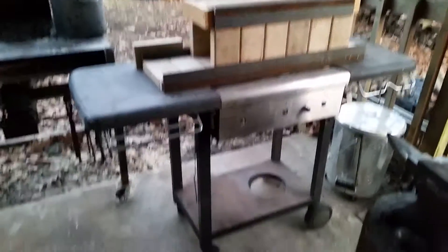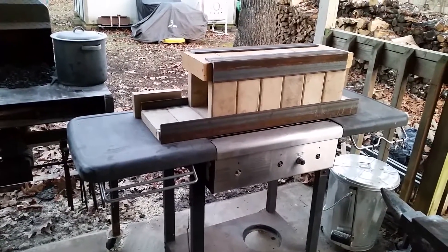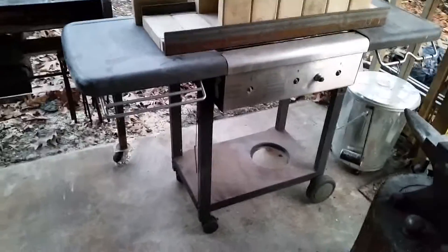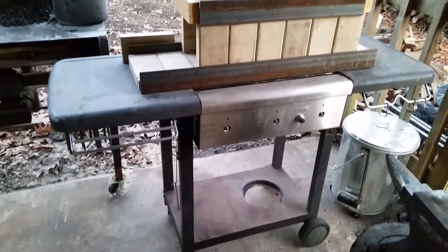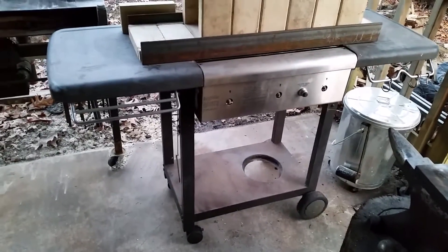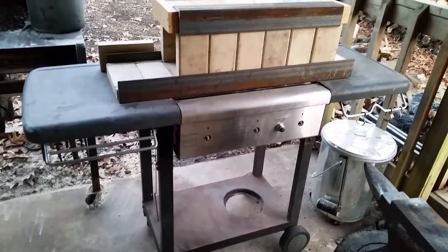This is day one of my propane-fired fire brick forge build. I took a barbecue grill, scrapped the hood and all the internal components — basically all I have left is the tabletop and the base. I'm going to put my propane tank underneath it like it was before.